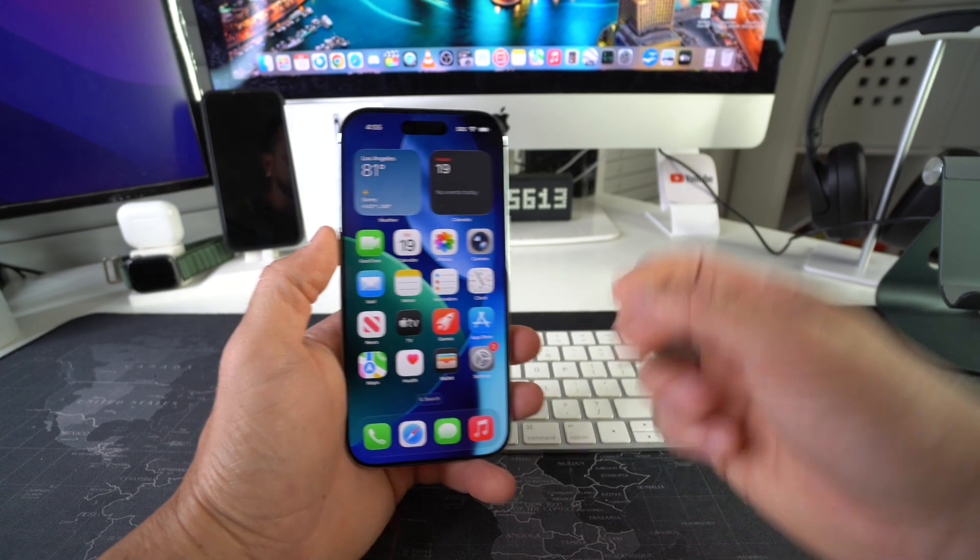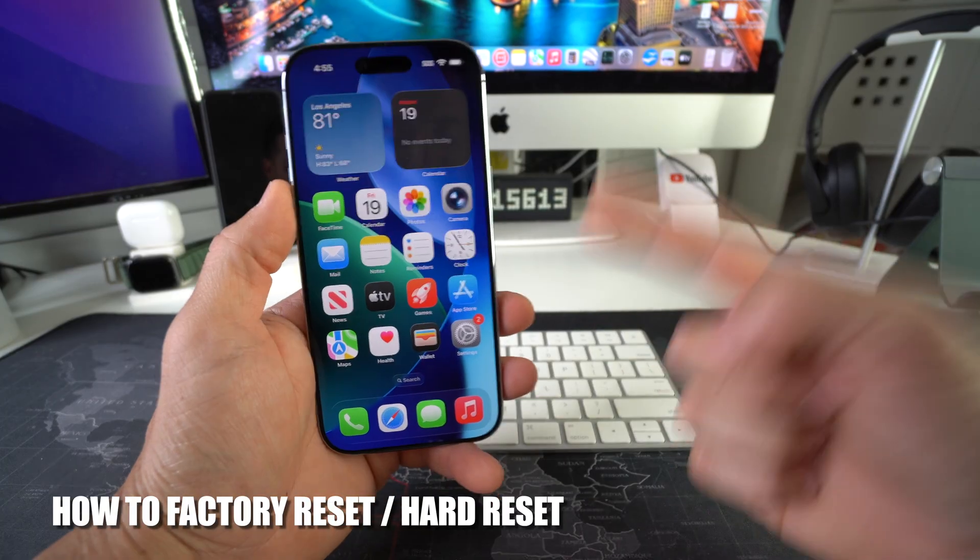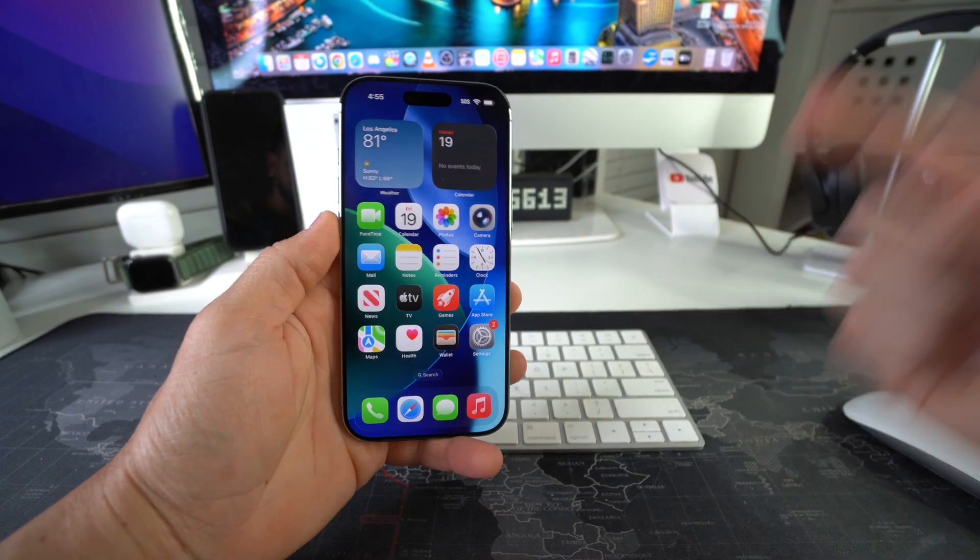What's up? In this video, I'm going to be showing you two ways so that you can factory reset, also known as a hard reset, your Apple iPhone 17. Let's go.